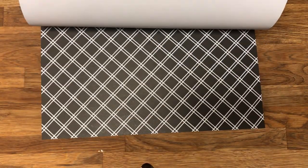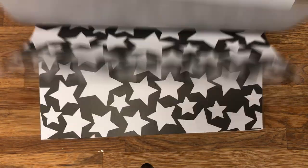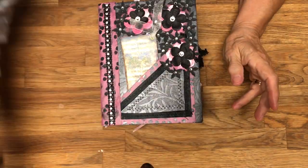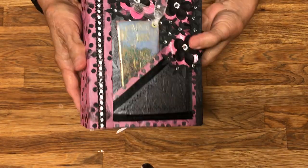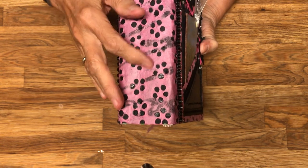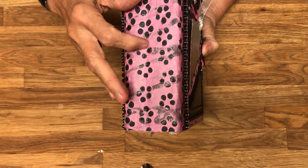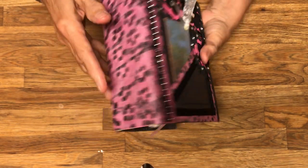I decided I was going to make some sort of a book using these two and then find a color to really create contrast. That's when I found this handmade paper that looks like it has five circular dots — so there are a lot of dots here.